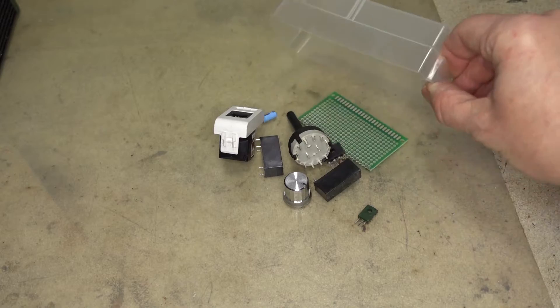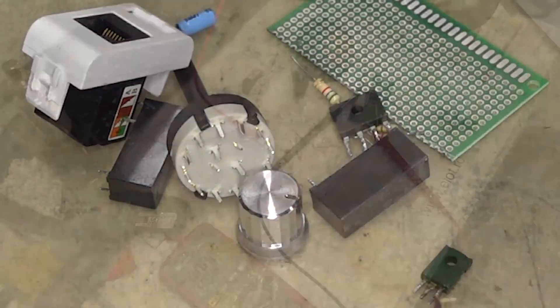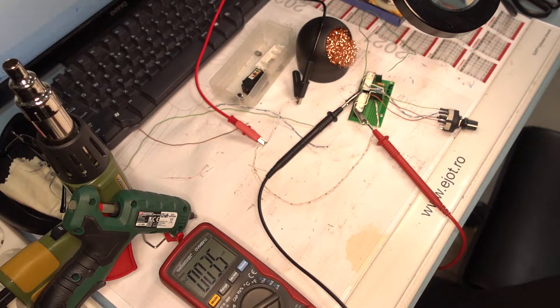I'm gathering all the materials I need. The board is ready and tested in all positions.